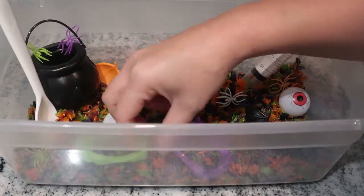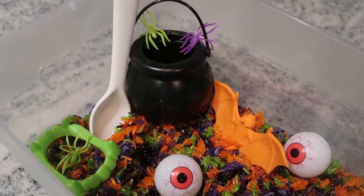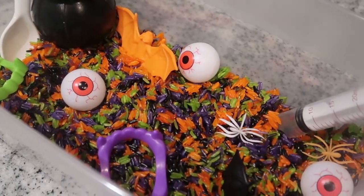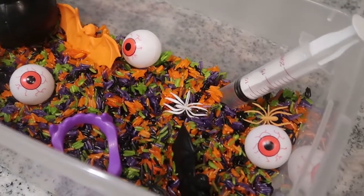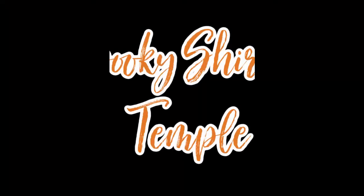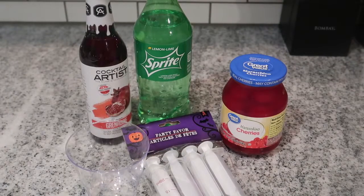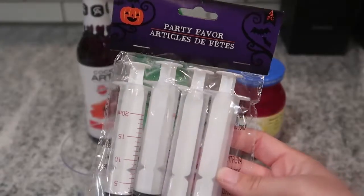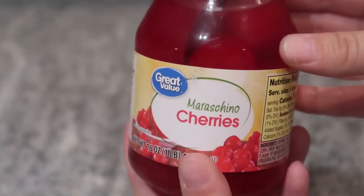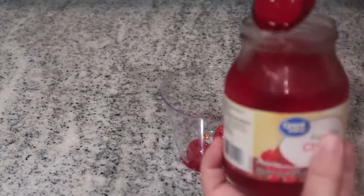The next idea is a super fun spooky Shirley Temple that you can make with your kids — I think even older kids would get a super big kick out of this. You'll just need the regular things to make a Shirley Temple and then some of these syringes. I got mine from Dollar Tree, but Walmart and basically any Halloween party supply store carries them.